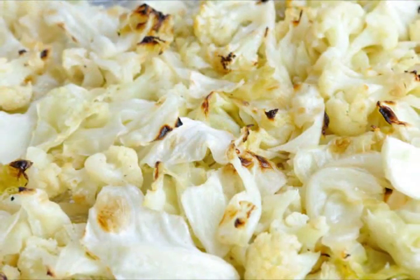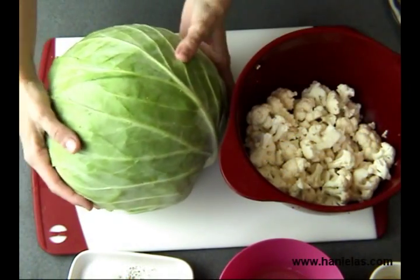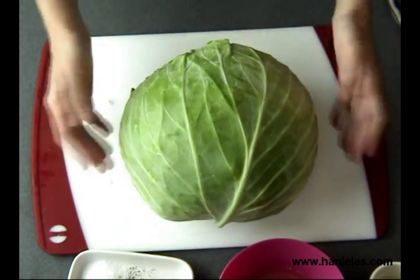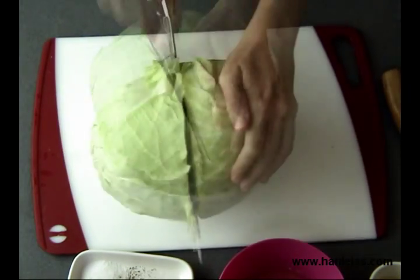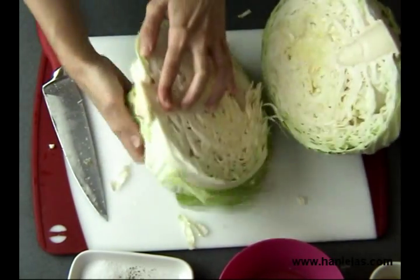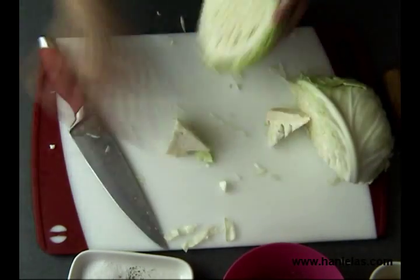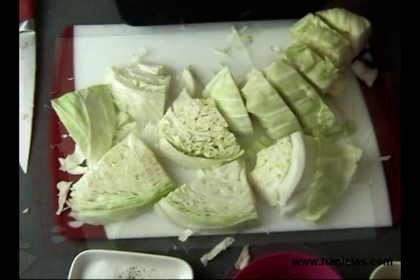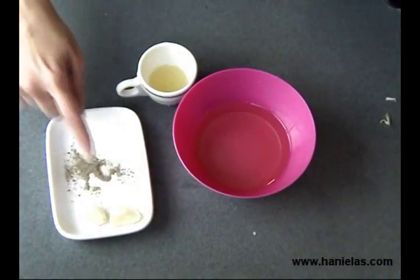It's super easy and really delicious. Here is my cabbage, and I already separated the cauliflower into small florets. This is a very big cabbage — I don't want to use it all, so I'm gonna cut it in half. You only need a small to medium-sized cabbage for this recipe. I'm just going to cut it into large chunks.